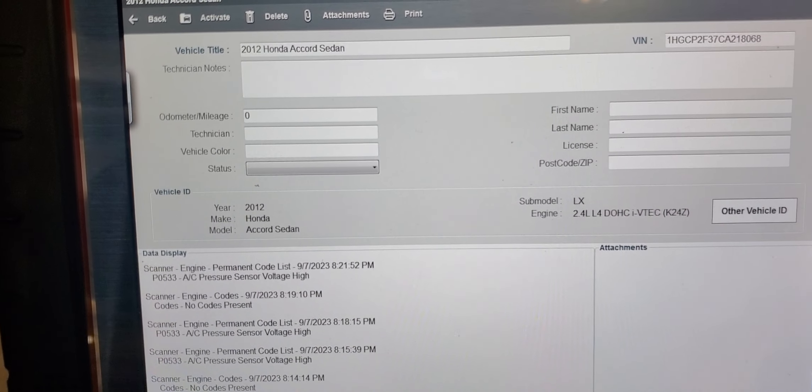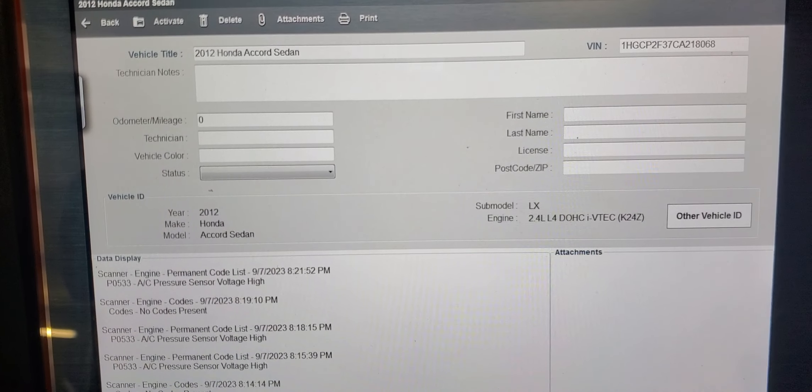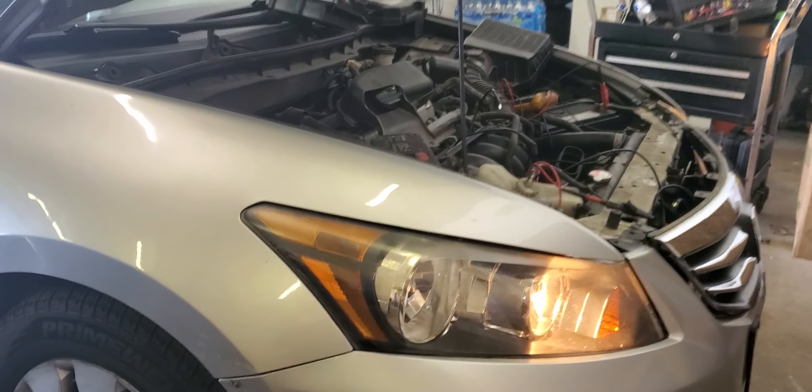I already scanned the car and got code P0533 - AC pressure sensor voltage high. AC is indeed not working. The car is running but if you look further down, the compressor is not coming on. AC is commanded on but the compressor is failing to engage.